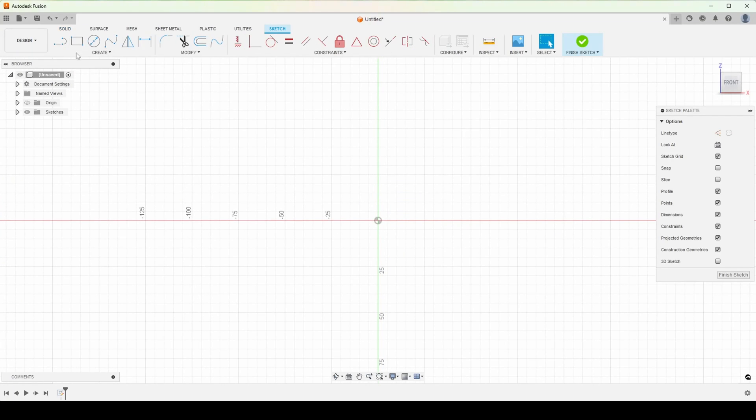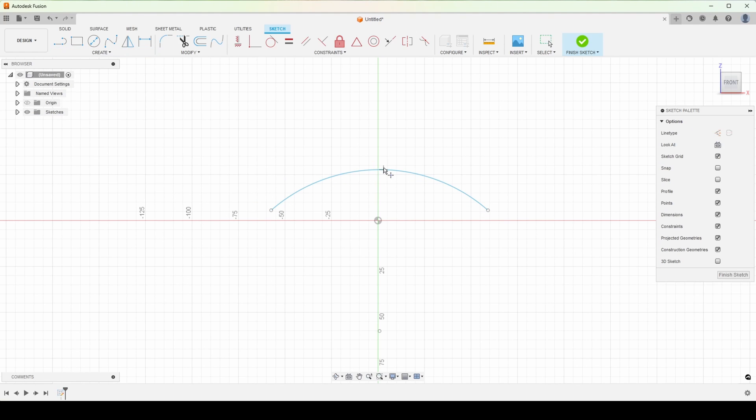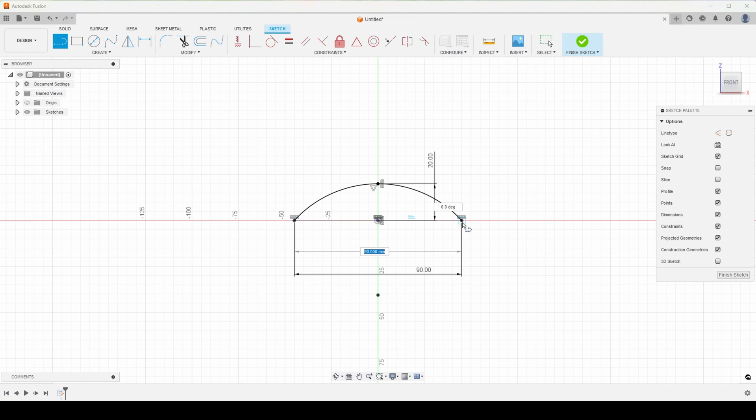We've jumped into Fusion. We're going to make an arc, and I'm going to give it a point which I want to be vertical to that origin, and I want these guys all to be horizontal. I can hit D for dimension. Give this that height that we're looking at, which is 20, and this was 90. Then I'll go and grab a line to complete that shape.